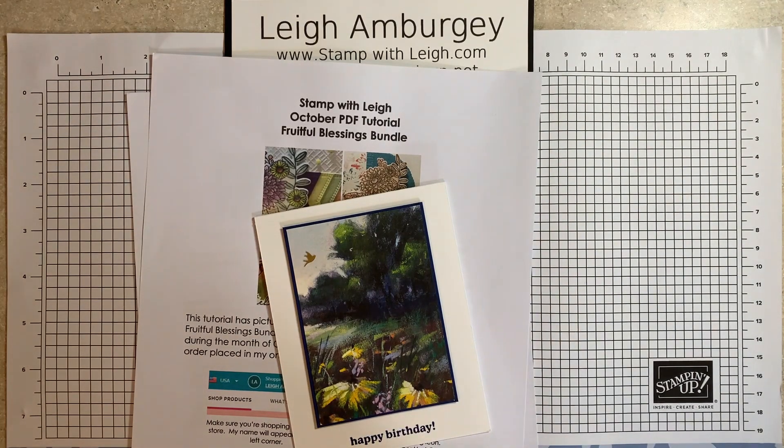Hi, this is Lee Ambergy, stampwithlee.com. I'm a stamping up demonstrator in Metro Ohio and thank you for stopping by for today's video.